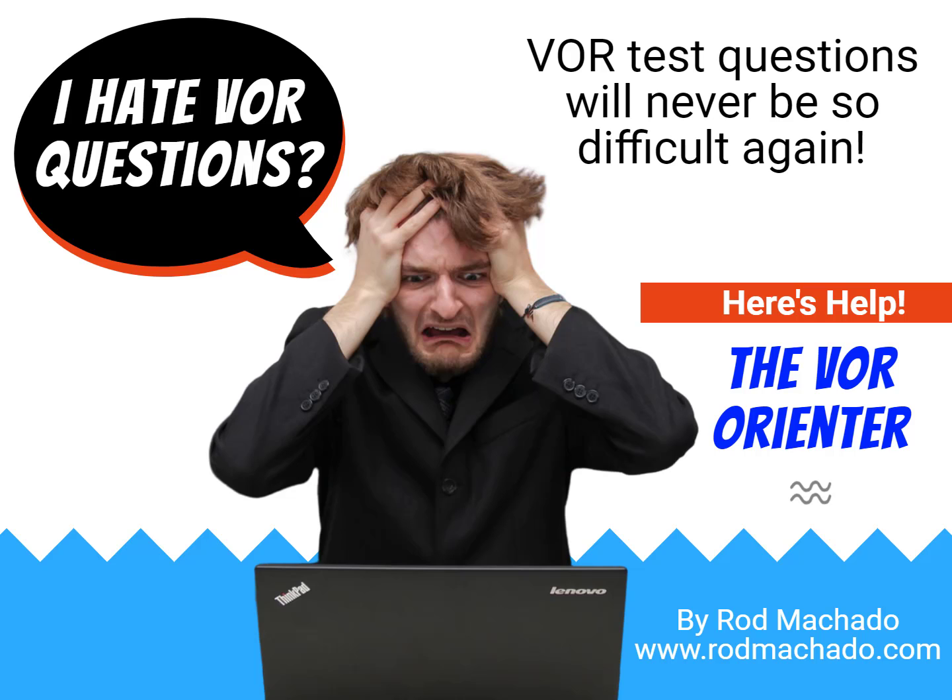Hello folks, Rod Machado here. You're going to get a chance to see something I call the VOR Orienter. It's very valuable even if you're not from the Orient. What this does is it helps you answer abstract VOR test questions. The additional benefit is that it trains your mind to think in terms of the abstract way VOR works.